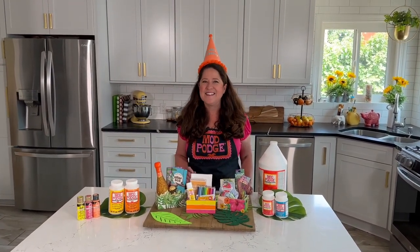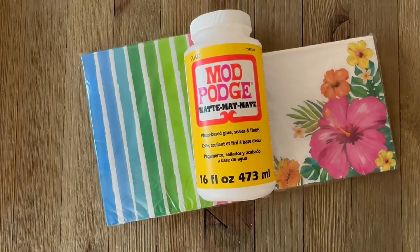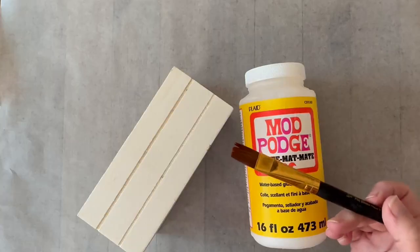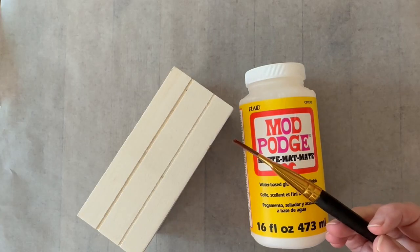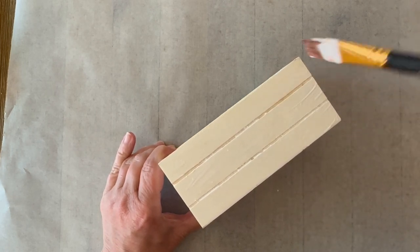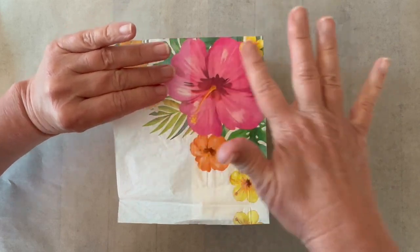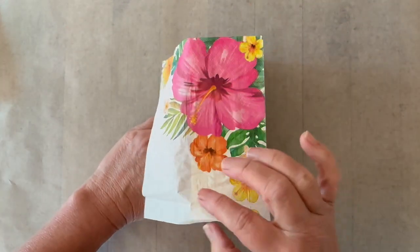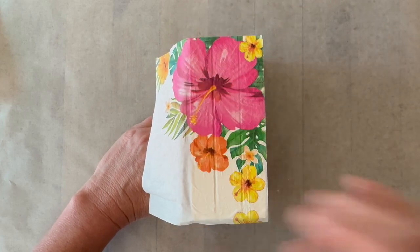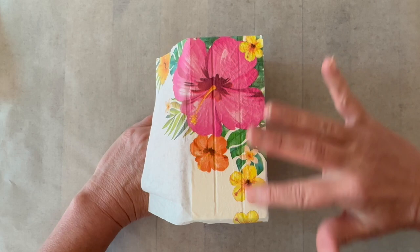Grab some of those mini crates and let's make them over. For today's project I'm working with these Dollar Tree wood crates. I'm using matte Mod Podge and some adorable printed napkins. The first thing you're going to do is separate those plies — we're only working with the top printed ply. You're going to add the Mod Podge in a nice thin coat to the top or the side edge of the little wood crate, then place your napkin right on top and smooth with your fingers to remove the wrinkles and make sure that it's sealed down.